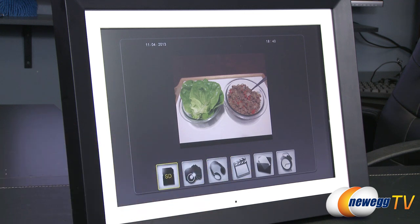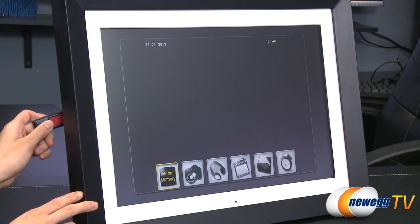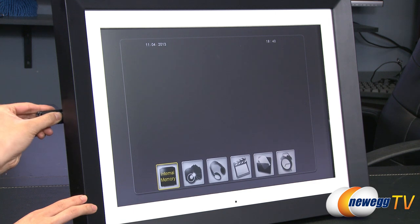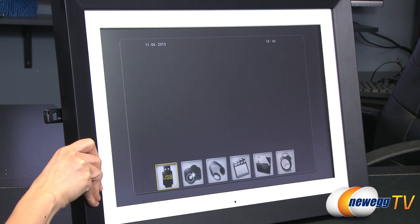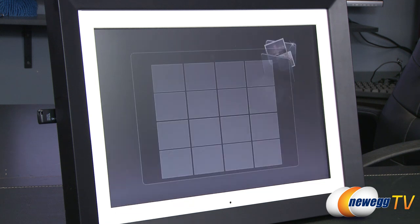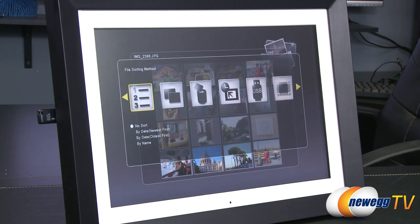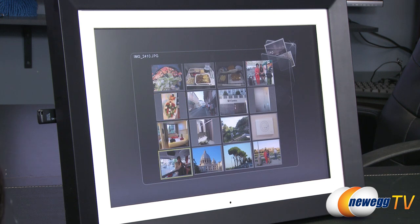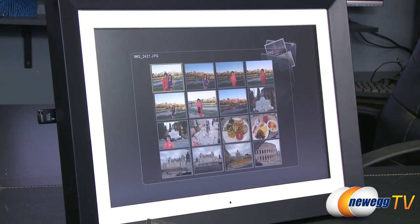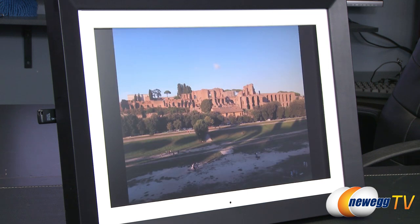Now I'm going to remove the card and put in a flash drive. It's going to go into the USB 2.0 port — there we go. And there's USB. More food pictures — I do happen to love my food. Let's go to set up and here are some of your options. I went to Italy and saw some pretty amazing stuff. Here's one of the sites I went to — isn't that gorgeous? Or what we can do is start a slideshow.